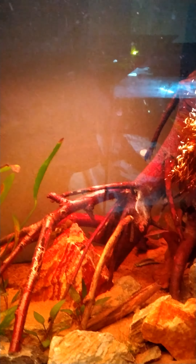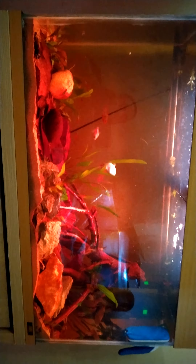Obviously let this stuff cool before you put it in. Let's have a look. I'm dumping the old lot in there. There you go! Yeah, that's definitely added a bit more of the tannins back into the tank.